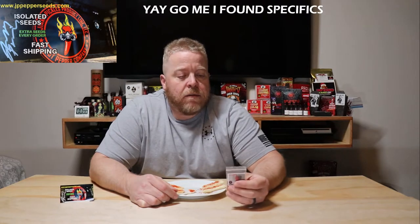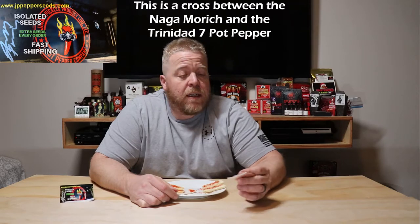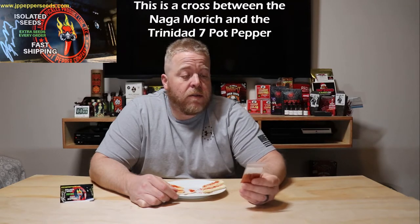I haven't seen any specifics on what the crosses were to get this, or if there was a cross. But regardless, let's get right into this. I expect this to burn right off the bat, actually.